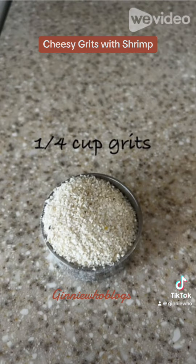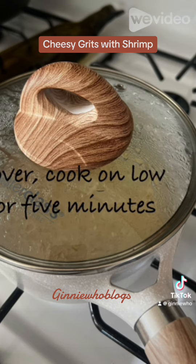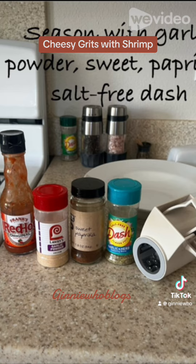You want to place the frozen shrimp in one cup of water and bring to a boil. Once it comes to a boil, add a quarter cup of grits, give it a stir, cover, reduce your heat to a simmer, and cook for five minutes.